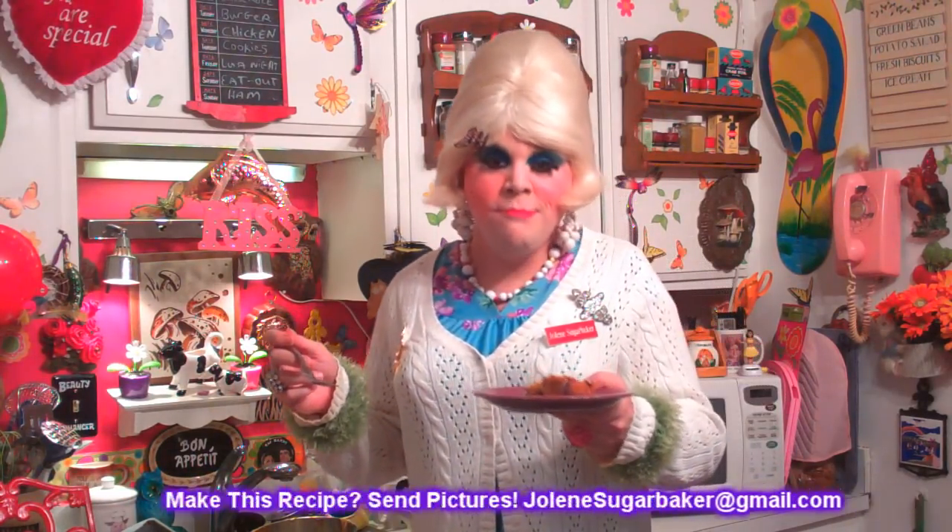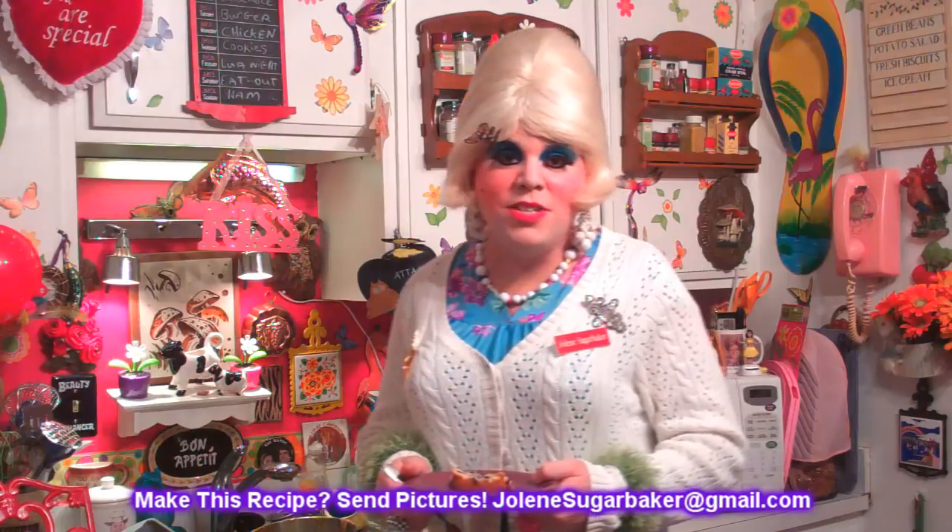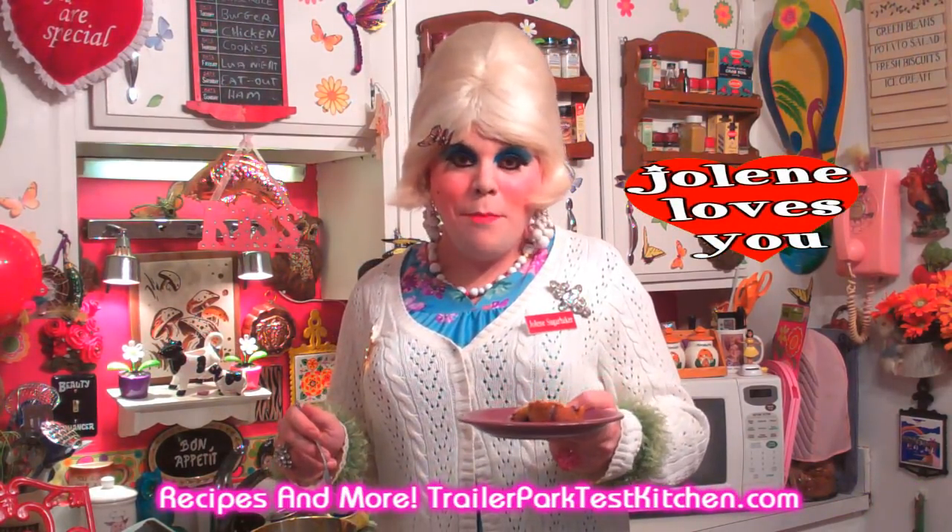I hope you get a chance to make my blueberry pineapple loaf. If you do, send me pictures at JoleneSugarbaker@gmail.com. Don't forget to follow the Trailer Park on Twitter — I'm Jolene's Trailer there. Add me as a friend on Facebook and on Google Plus. There'll be more cooking shows right around the corner, so go ahead and hit that subscribe button. I'll be back real soon. I love y'all, and I hope you enjoy my blueberry pineapple loaf. Bye bye.